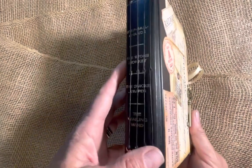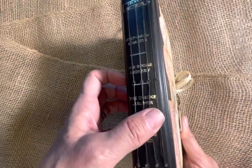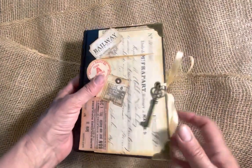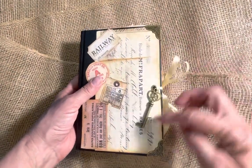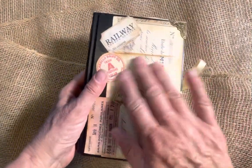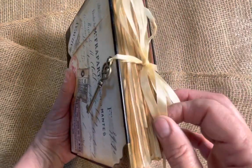Hi, welcome to my craft room. Today I wanted to show you my vintage journal. This one has four signatures and I use a Reader's Digest book because I love the size of it. I put corner protectors on the front and on the back. I have a little key, I have some embellishment, and then I have a ribbon closure.